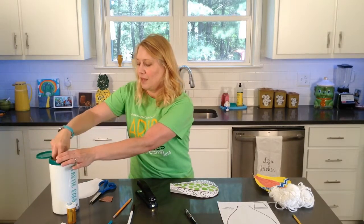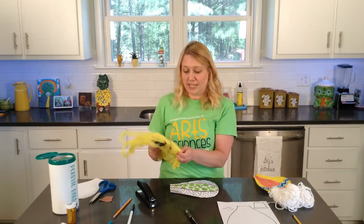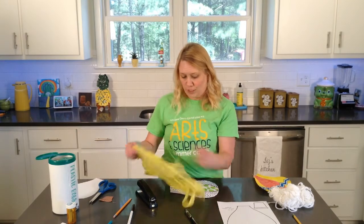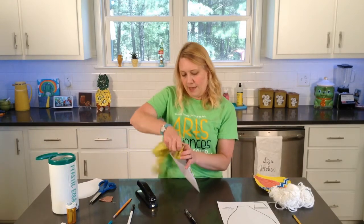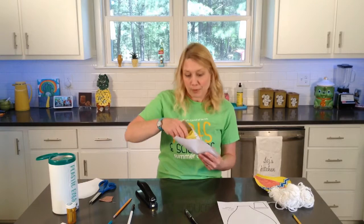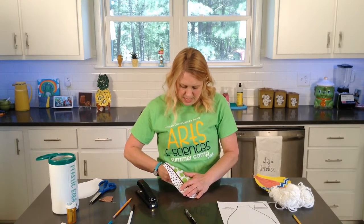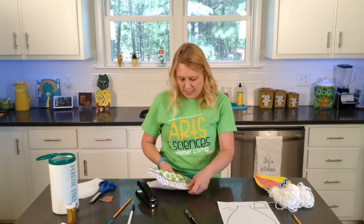We're going to go ahead and get some plastic grocery bags. You can stuff this as full or as light as you want to. Do be careful in case it starts to rip — and if it does, you can just staple it back. I'll put one whole bag in the very top part of it.